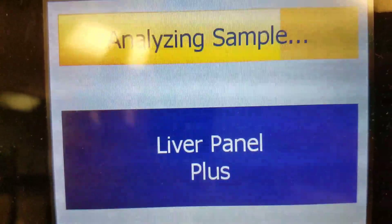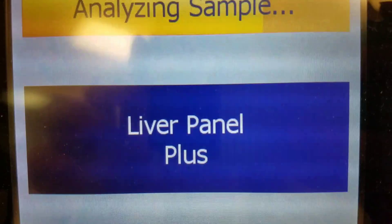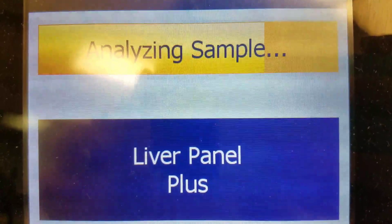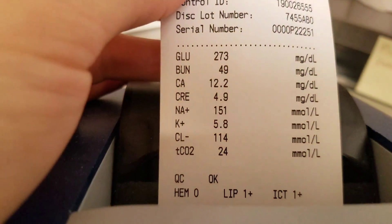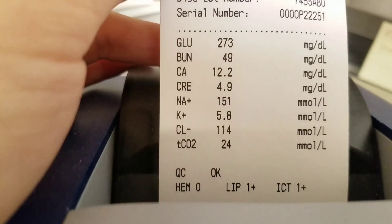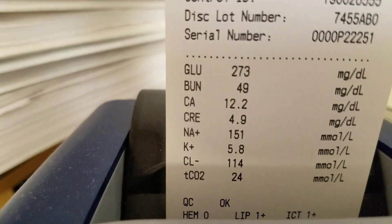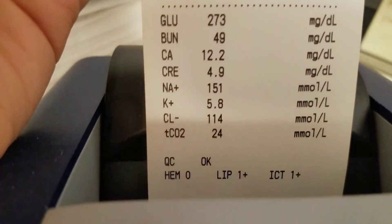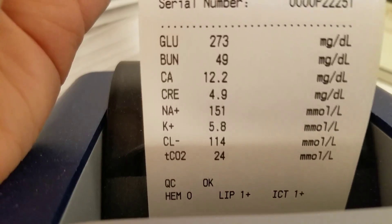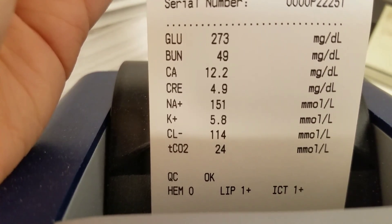Here you can see the analyte which I'm running QC is about three-fourths of the way done. So that's what it looks like. Also, I ran the BMP earlier. Here's what the results can look like on that — that's just your basic stuff. And at the bottom, it also gives the HIL flag — so hemolysis, lipemic, and icteric.